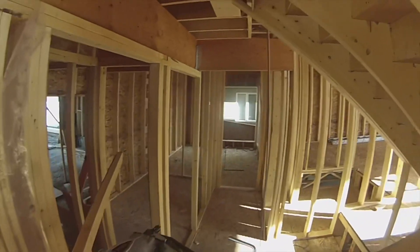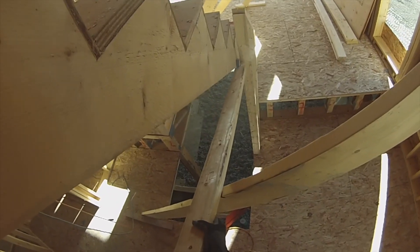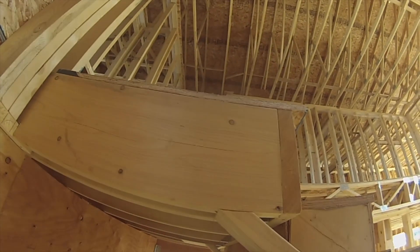I put my level on this stringer and I created this mark. I also can measure to where the stringer hits this stub wall and I grab the measurement. So now we'll fasten this in here.